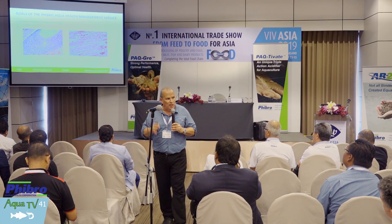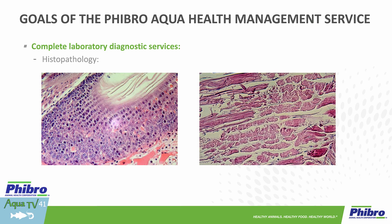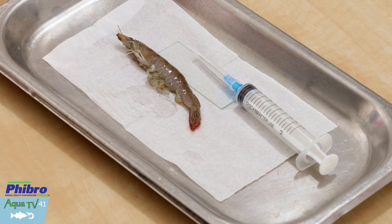This is part of the routine work that we do. We come into the farm, we fix our shrimp on the farm. All of this is done on the farm — whether fixing the hepatopancreas, the stomach, fixation of the tail, all sections of the shrimp. We try to educate your teams as to how to do this.